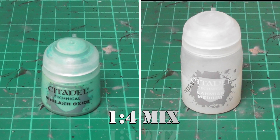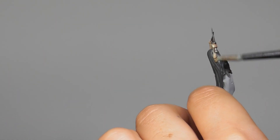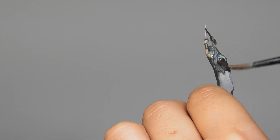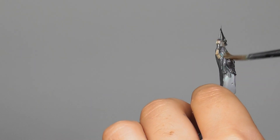I'm going to make a mix of Nuln Oil and Lahmian Medium at a one-to-four part ratio, and just start adding it onto the hair, the corset, and the skin, making a full cover onto the painted areas.